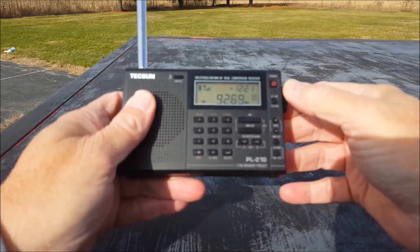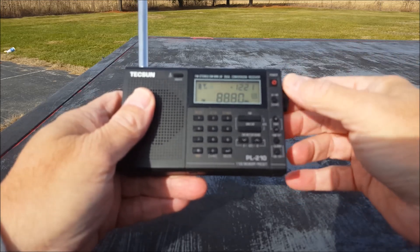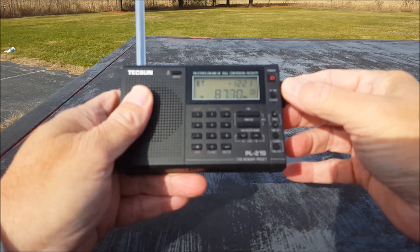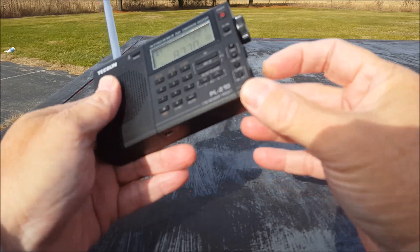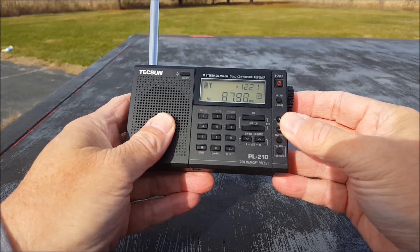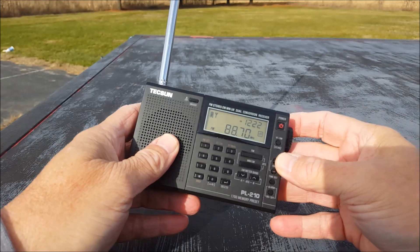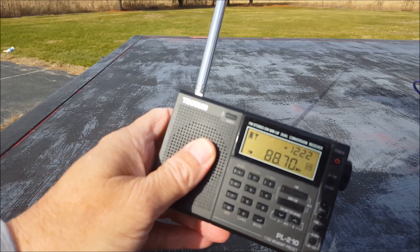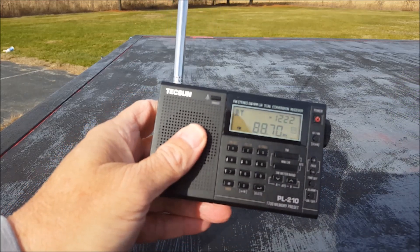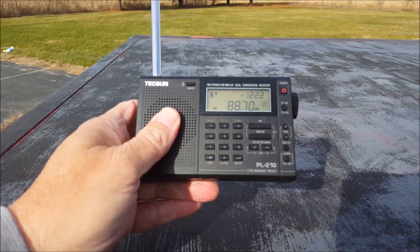Let's look at FM first — that'll be the easiest. We'll look at 88.7, my benchmark station. That's my benchmark — if it can do that, it's a pretty decent FM radio. I've hooked up a long wire antenna, so that's handy.